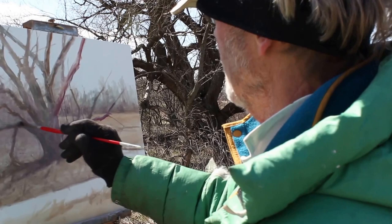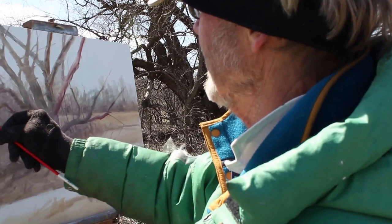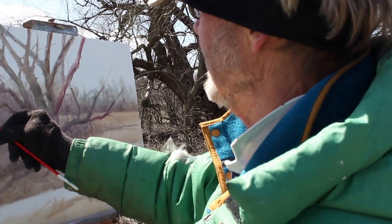I paint like that because I do like it. I feel like I get the kind of results I want by doing it this way.